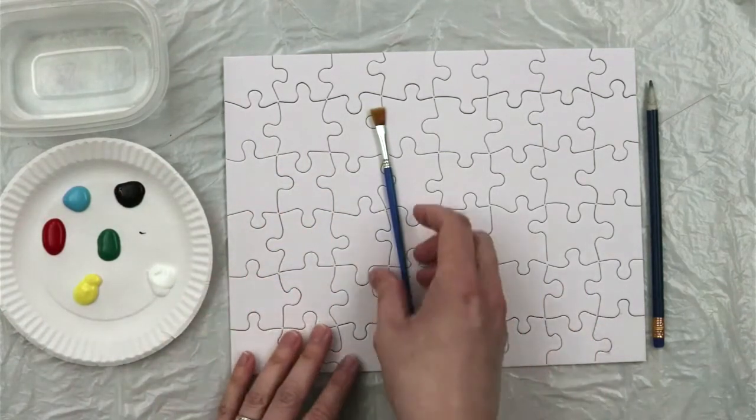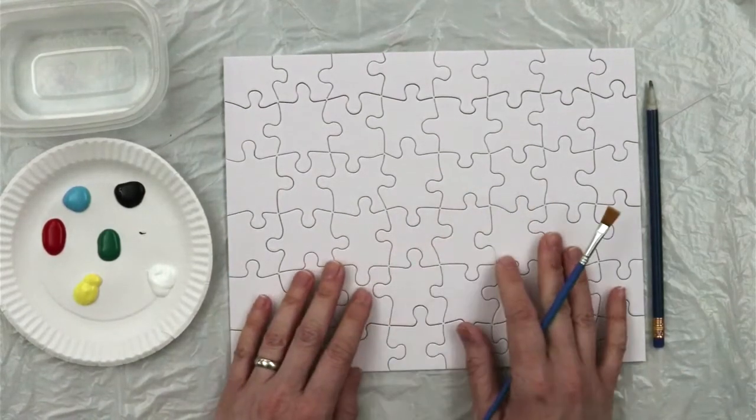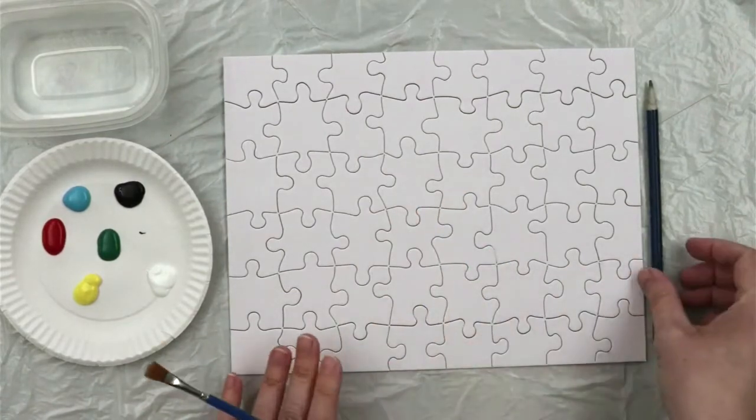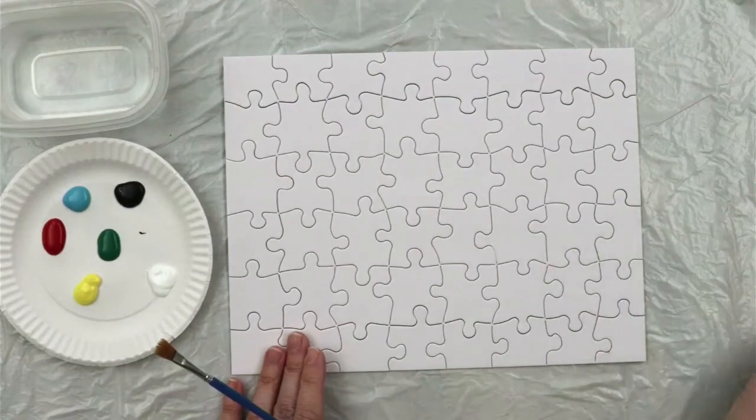If you need more color, paint on a layer, allow it to dry, and then add another layer of paint on top. You can also start by drawing a design in pencil first and then painting on top.